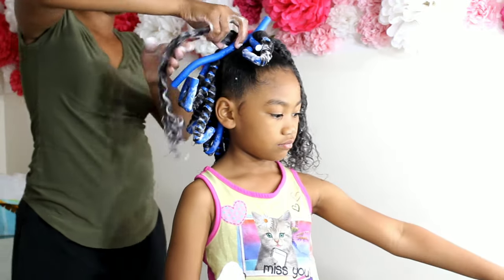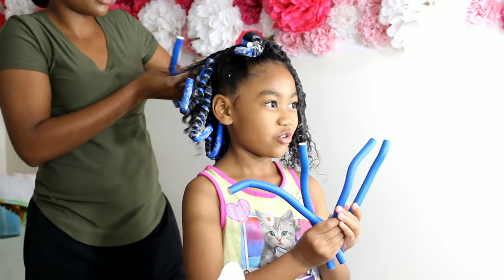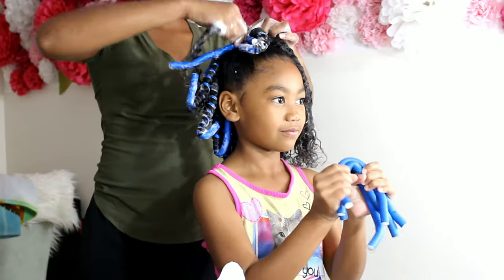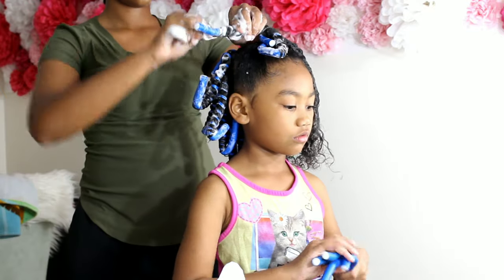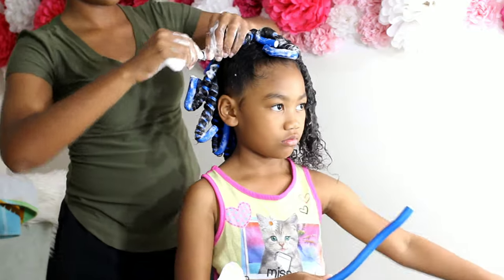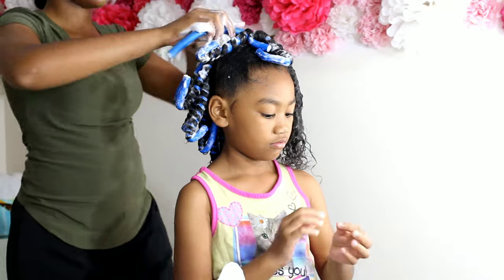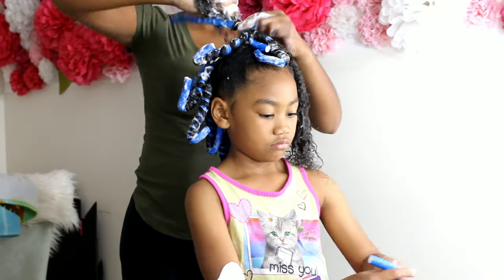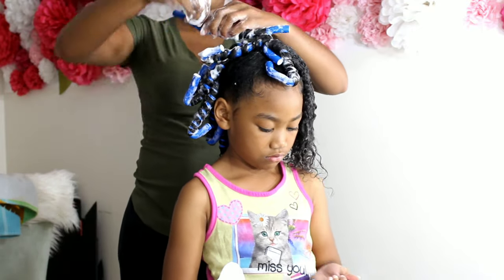For the amount of hair you add to each flexi rod, don't use too much. Here you can see where I kind of had too much in my hand — I had to break that in half, because it's going to take a whole lot longer for that hair to dry if you have a lot of hair on that rod. That can also cause a lot of frizz once you take down your flexi rods. Too much hair can frizz up on that rod set and just won't look as nice, neat, and uniform.